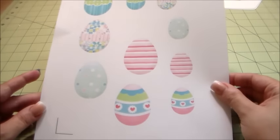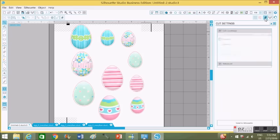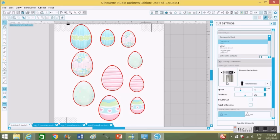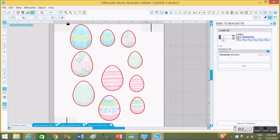Back in Silhouette Studio, I'm going to send this to the Silhouette machine to cut. First I go to my cut settings — I have every egg highlighted to cut. I need to make sure the paper is set to cardstock and my blade is adjusted. The thickness is basically the pressure it's going to cut at. I also like to set my speed at 5. Now I'll send it to the Silhouette.